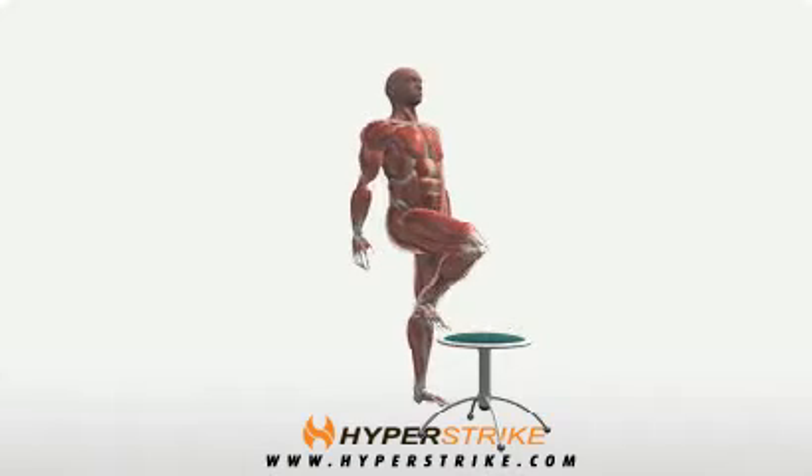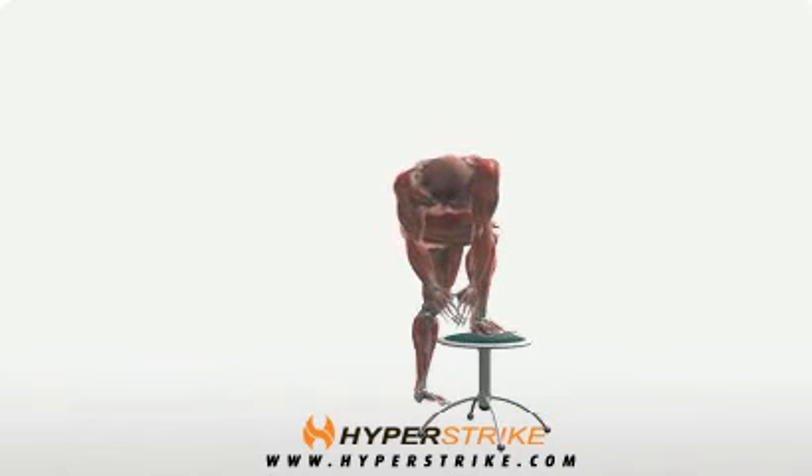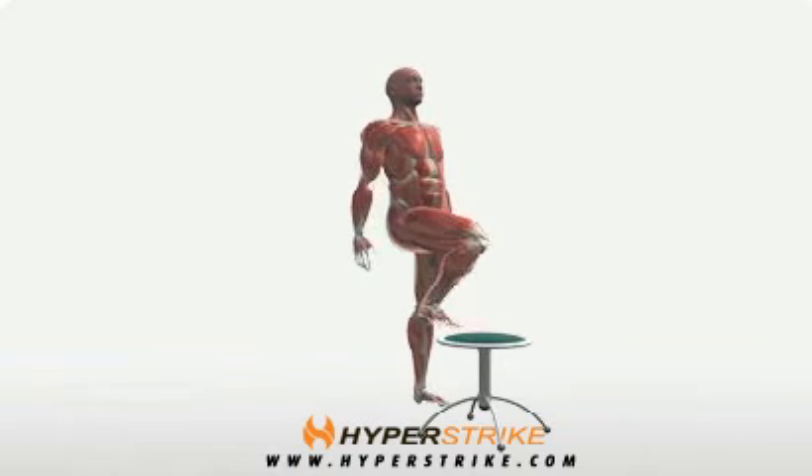Place the right foot onto a low chair or stool. Bend forward and reach your left arm across the right knee. Then reach your left hand down as low as you can past the right knee. Repeat with the opposite side.